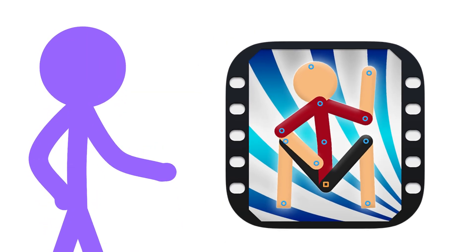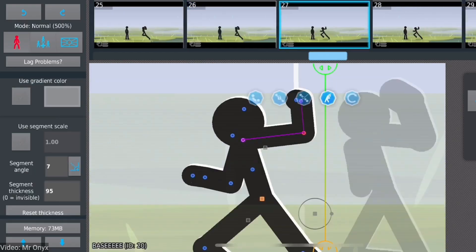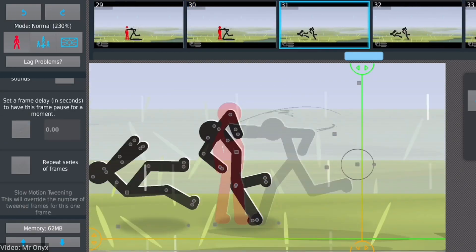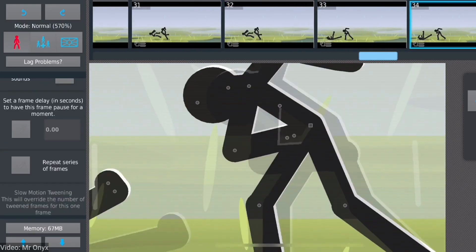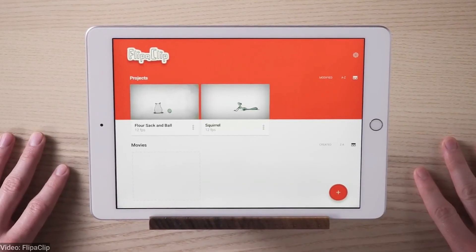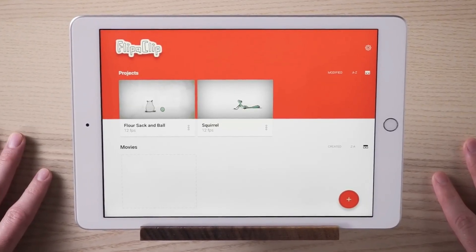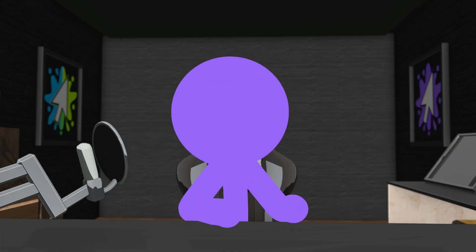That's when I discovered Stick Nodes, an app made specifically for stick figure animation. You've probably heard of it. It's simple, smooth, and really fun to work with. Of course, it's not perfect either, and we'll talk about that in a minute. So if you're someone who still prefers Flipaclip, or you've never really looked for an easier alternative, stick around till the end. You might just change your mind.